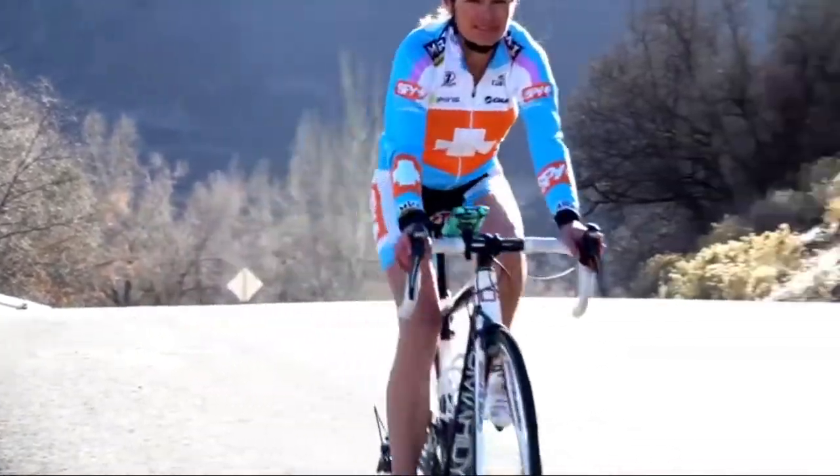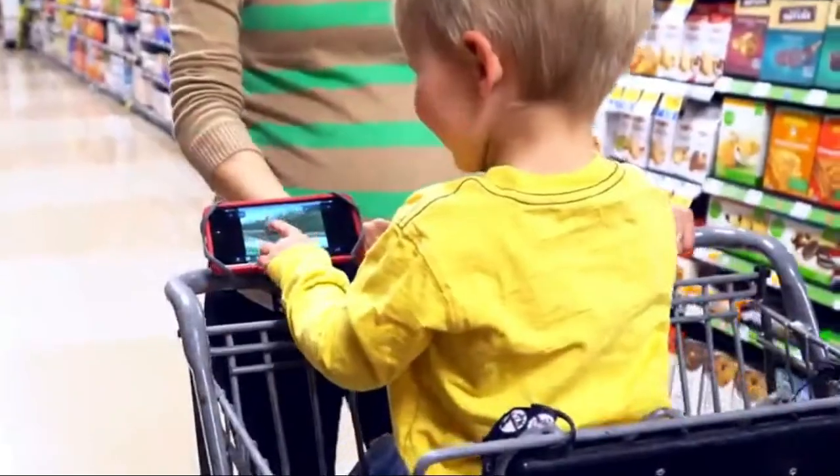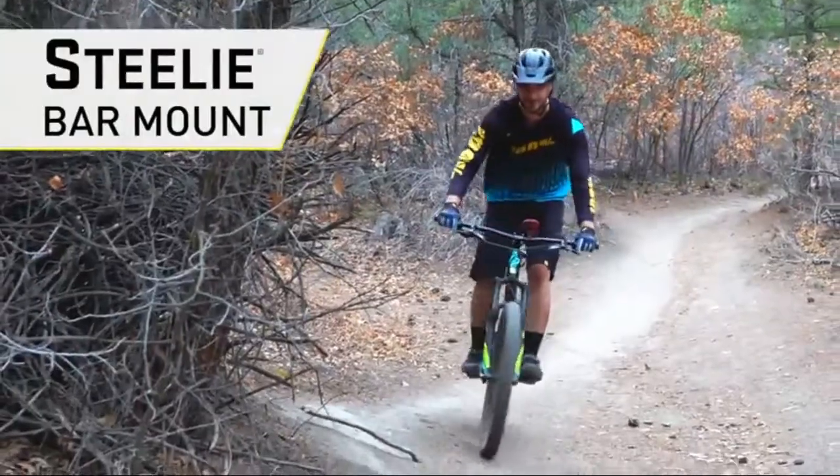Whether cruising on your bike, with a stroller, or even through the grocery store, the Steely bar mount offers a convenient way to dock your phone to handlebars for hands-free viewing and use.